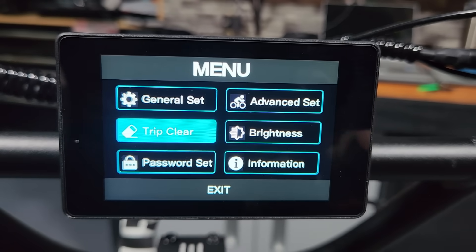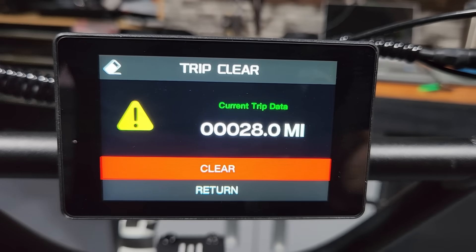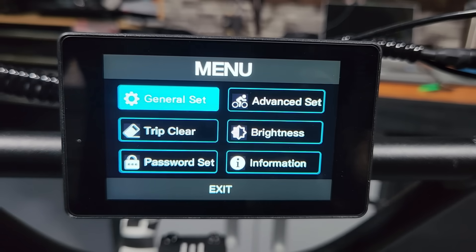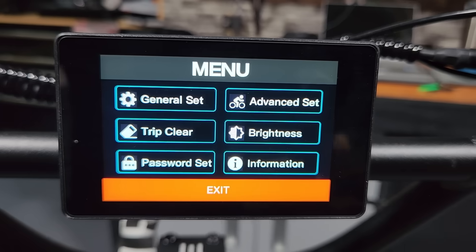If you hit trip clear in the menu, it will clear all of the data — mileage, average speeds, average watts, max speeds, max watts — all zeroed out. A very highly customizable bike. You can do pretty much anything you want with the power delivery in the Predator.